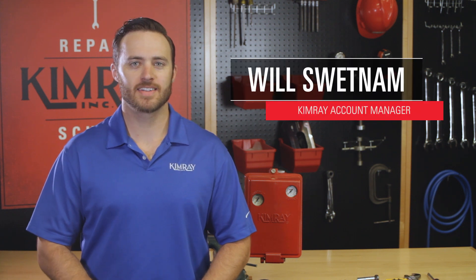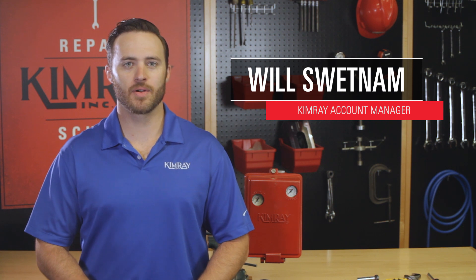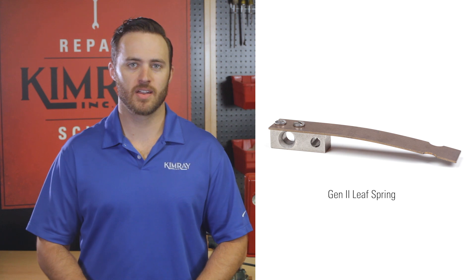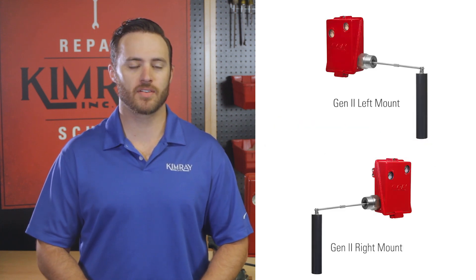Hi, I'm Will with Kimray. Today we'll be repairing a side mount Gen 2 liquid level controller. We'll start by going over how to repair or replace the pilot, then disassemble the tangent arm to change the leaf spring. This repair could also be used if you need to reconfigure your Gen 2 from right mount to left mount.